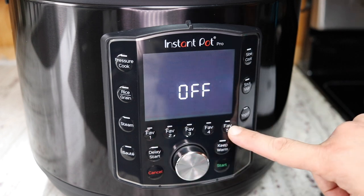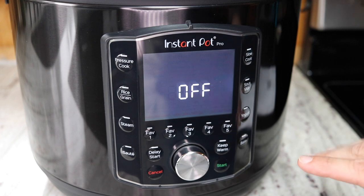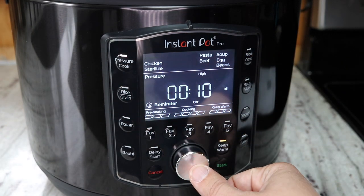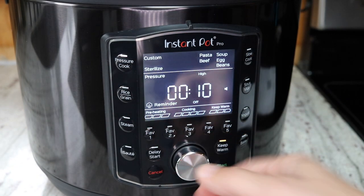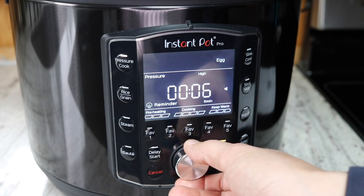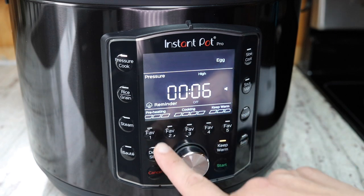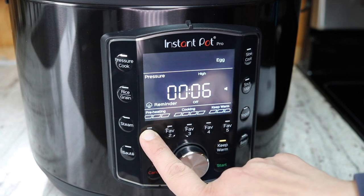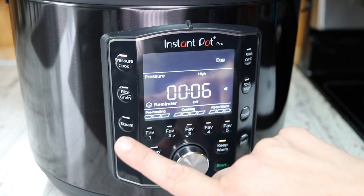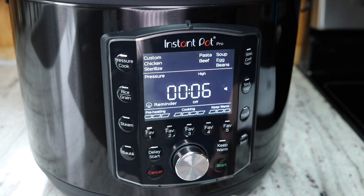Now I'll try saving a favorite recipe using the favorites buttons. I'm going to save my six-minute boiled eggs — six minutes on high pressure, quick release, with the reminder off. I hit Pressure Cook, and they actually have an Egg preset already! I set it to six minutes on high pressure, reminder off, then hold down the Favorites 1 button to save it. Now whenever I hit Favorites number one, it comes up exactly how I saved it and I can just hit Start.